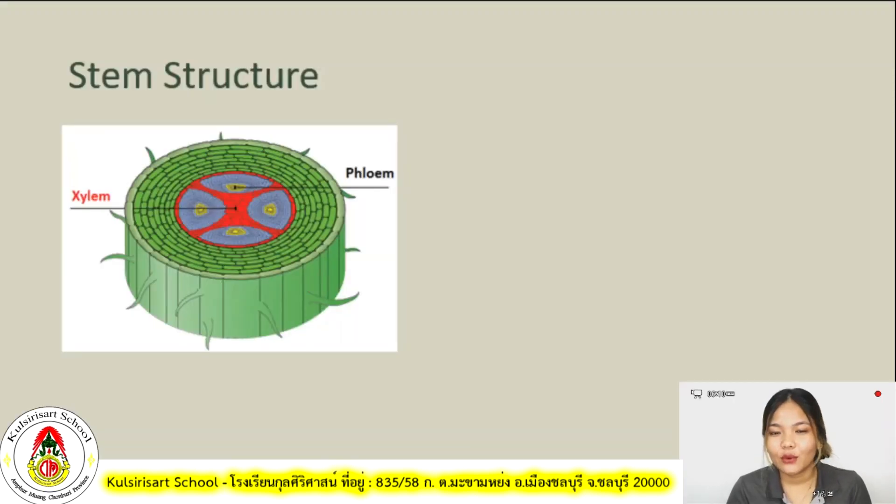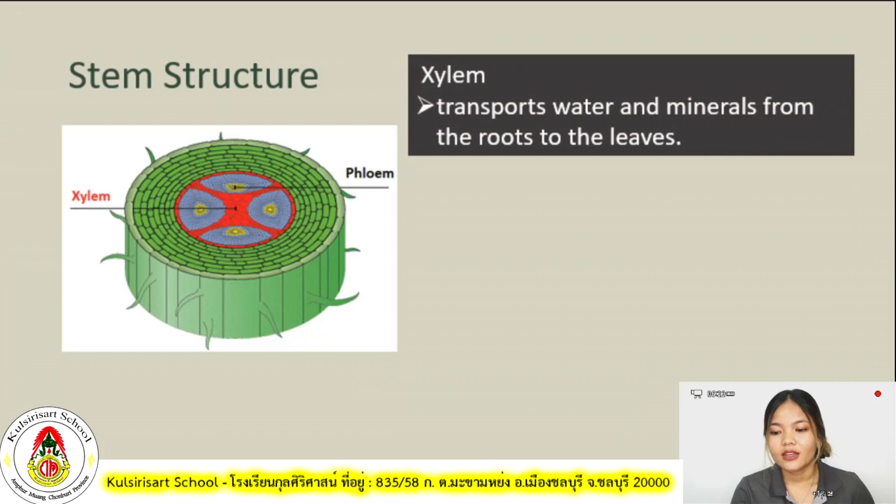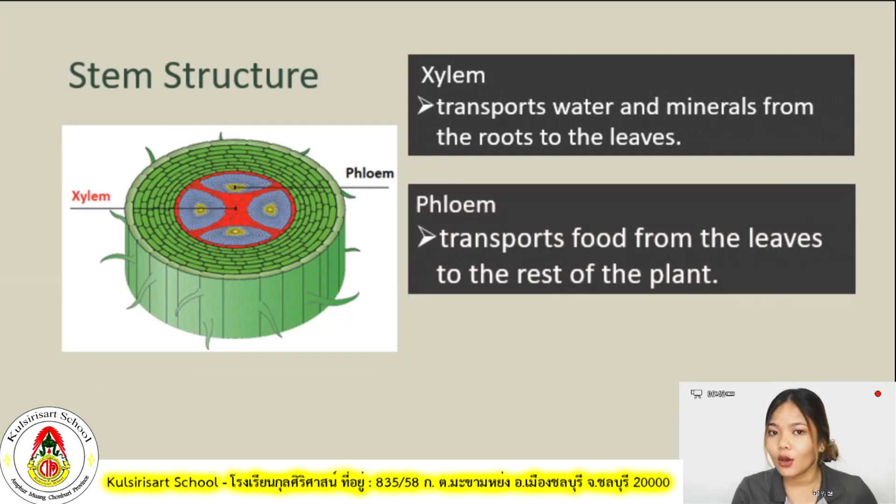Now let's discuss what is the difference between xylem and phloem. I have here a picture of a stem structure. Xylem transports water and minerals from the roots to the leaves. Phloem transports food from the leaves to the rest of the plant. So the main difference: xylem transports water and minerals from roots to leaves, while phloem transports food from the leaves to the rest of the plant. Take note of the difference between these two.